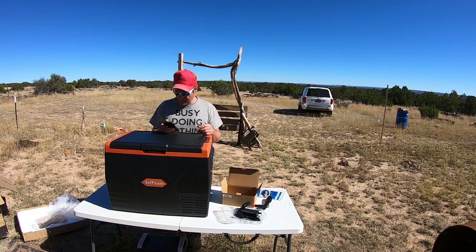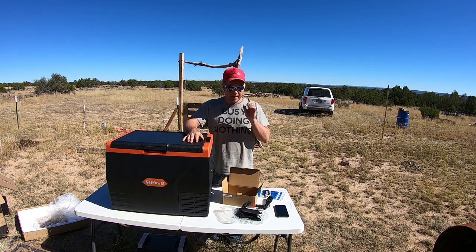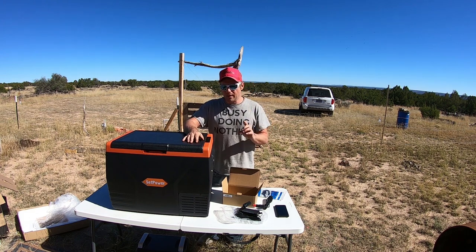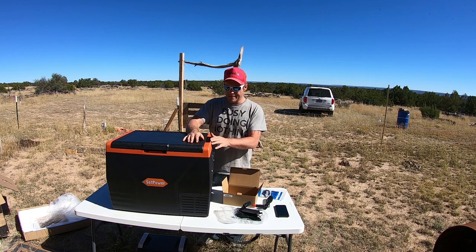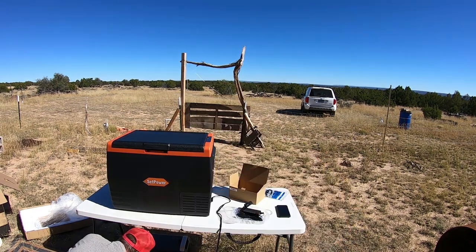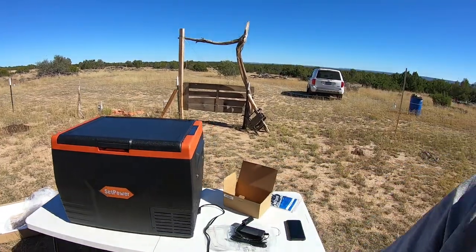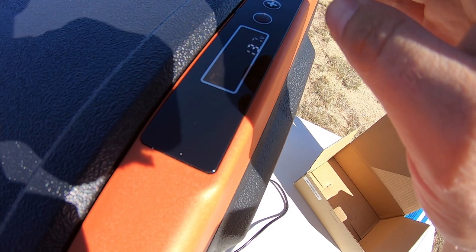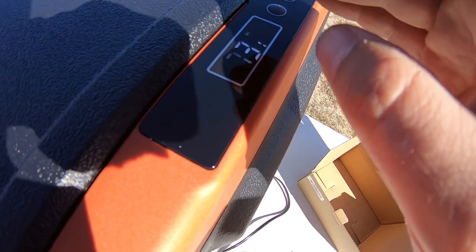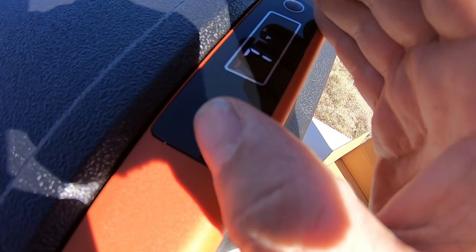It'll shut off depending on your setting if you don't want to drain your car battery. Let's do the real test — getting it cold out here in the blazing sun. The DC input is right here and I'll plug it into my power station. I've got power going to it — turning it on. It's already on Fahrenheit, which is nice. Let's get it to zero degrees — it's 73 degrees in there right now.